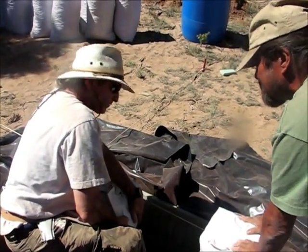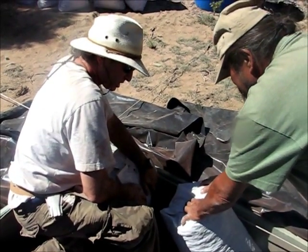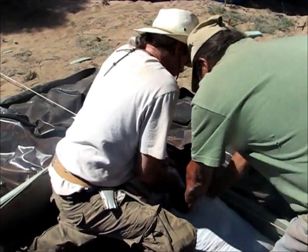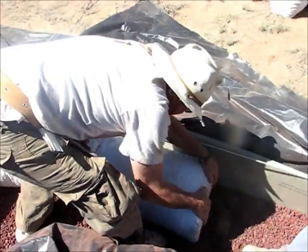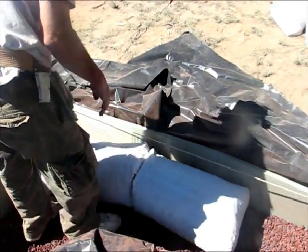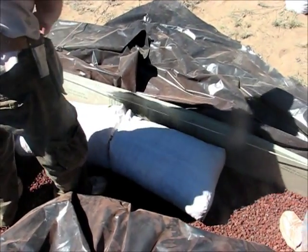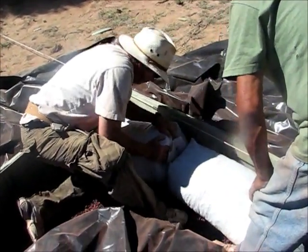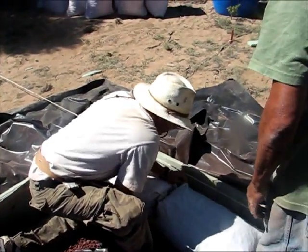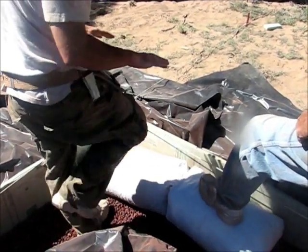We are going to lay the first bags in the foundation and we are going to push them together — we are going to squeeze. Now we don't really know about this line until we pound it down. We should probably move this one; I don't think I can squeeze this one any further back to get it out of the line. Try to always lift them both together because then they meet up evenly. There is the tamper right there.